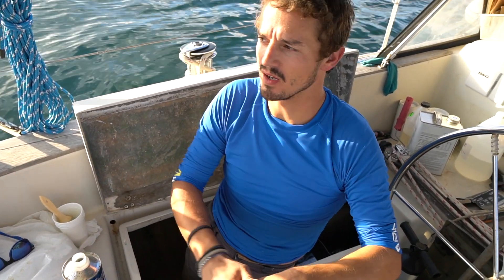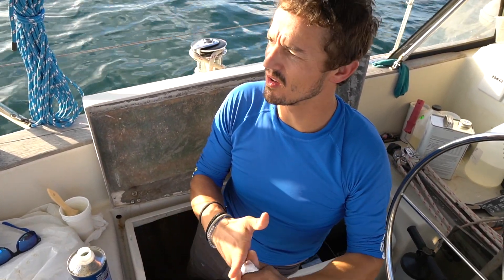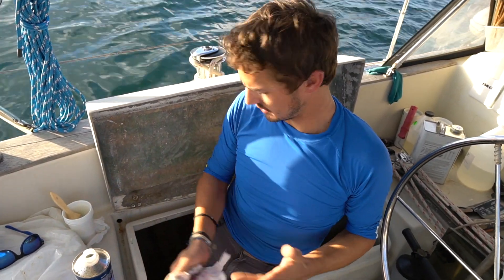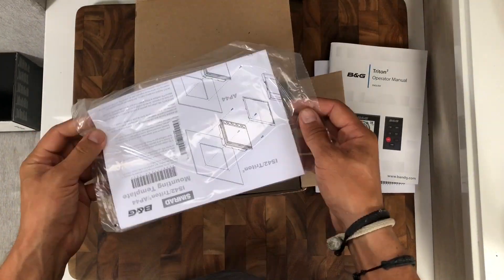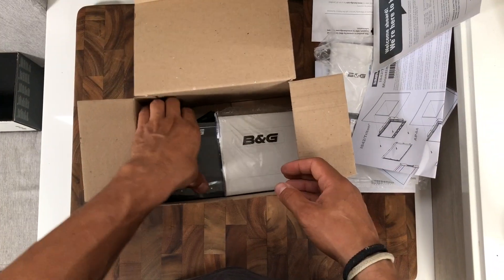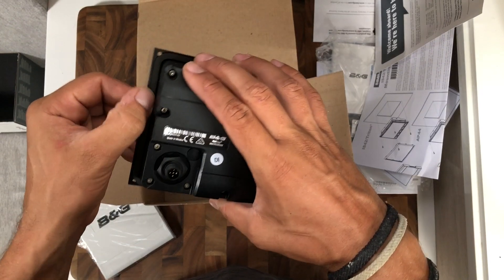I'll install the rest of the components. There's a compass I need to install that also senses the pitch of the boat and the motion in the sea. I also need to install the instruments, the controller, and the actual brain of the thing — the computer. While that epoxy dries up in there, I'll go do that.